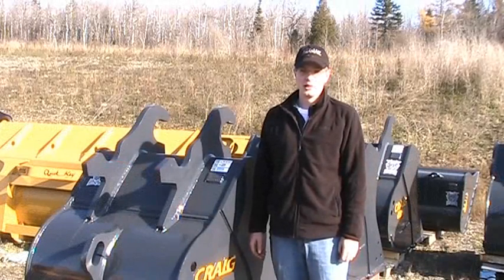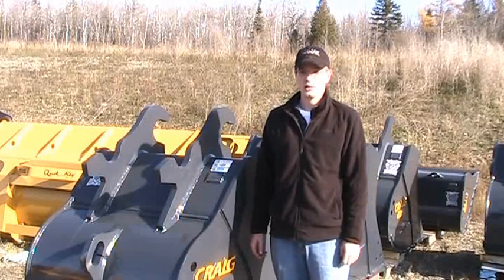This has been a Craig Tech Tip on Wedge Lock Coupler Fit-Up. I'm Patrick Hicks.